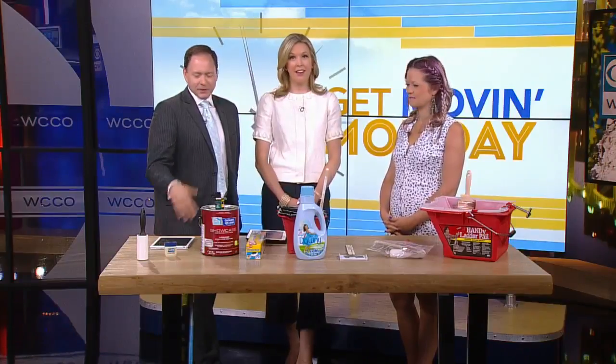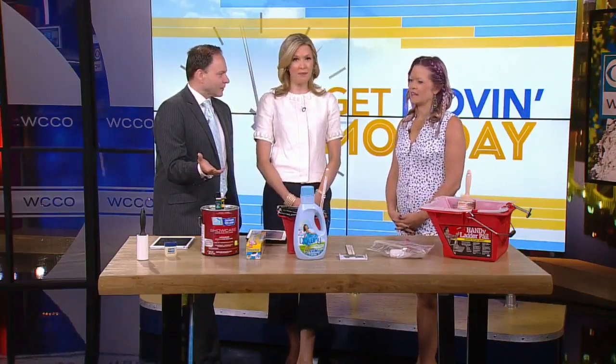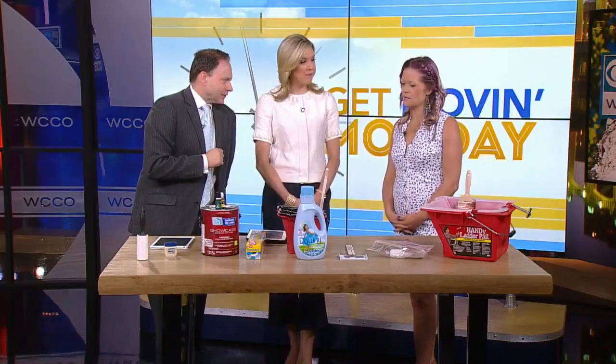We just started painting the trim on our house, so that's probably going to take me the rest of this year to finish. That's a big job for sure. But you've come up with eight different things that people can do — easy tips to make painting a little easier.